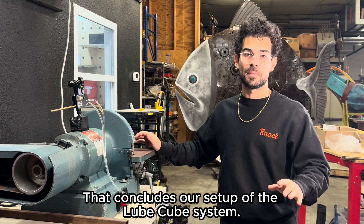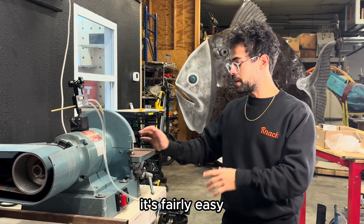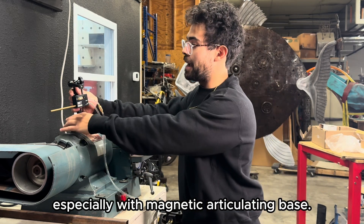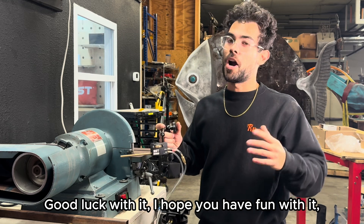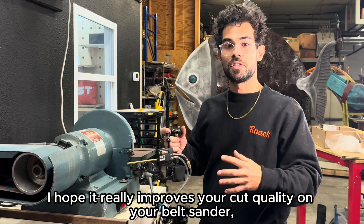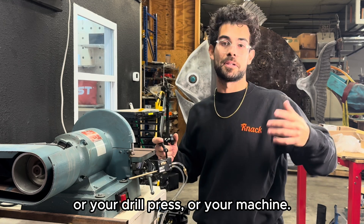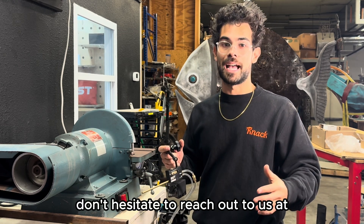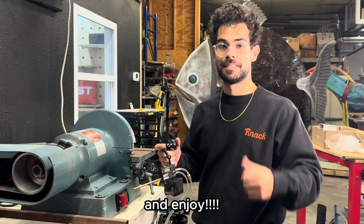That concludes the setup of the Lube Cube system. Once setup is finished, it's really easy to grab it and take it wherever you need to, especially with the magnetic articulating base. Good luck with it — I hope you have fun and it really improves your cut quality on your belt sander, drill press, or machine. If you have any questions, don't hesitate to reach out at support@stupidsimple.tools. Enjoy!